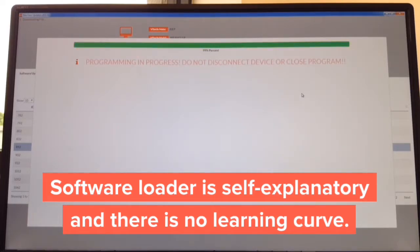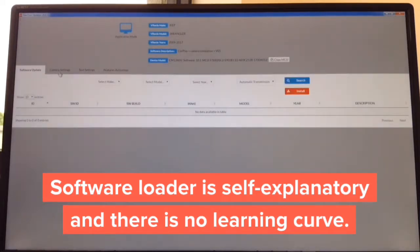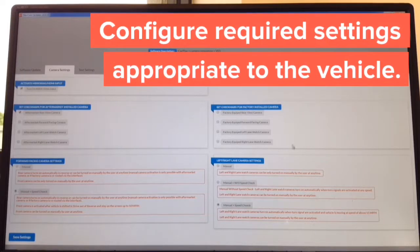It sits at 99%, then goes to 'device completed' — click close. Then the camera settings can be updated. On the left-hand side you adjust cameras you want to install; on the right-hand side you choose cameras the car is already equipped with. Then select how you want them to operate — again, all in plain English.